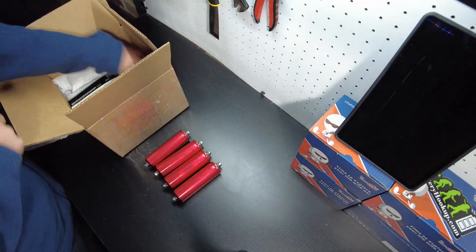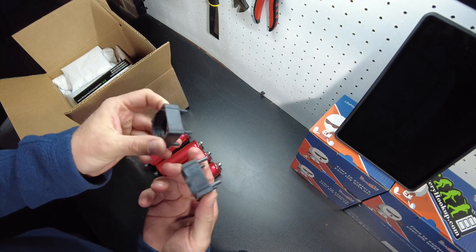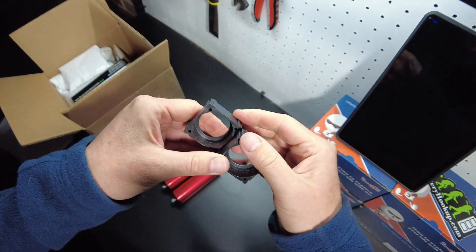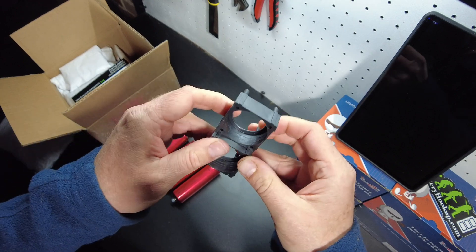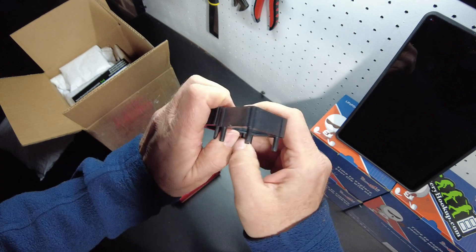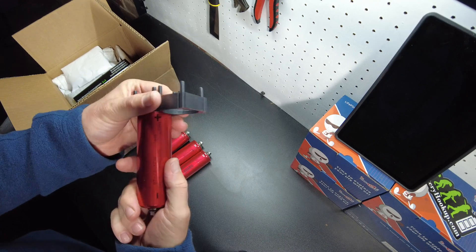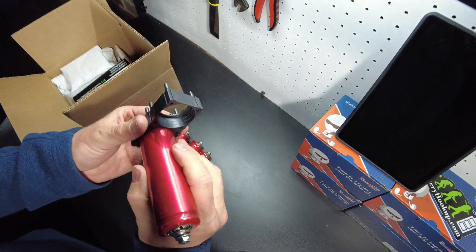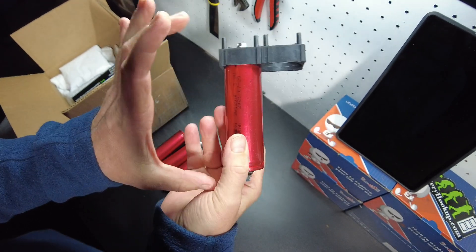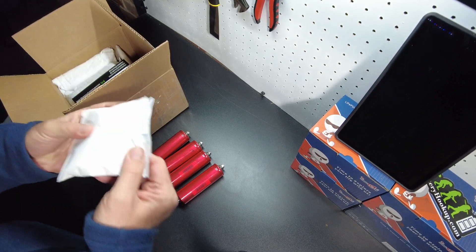These are mega cheap at Battery Hookup. I got 16 of them. I got cell holders — these snap together. They fit in there, not super tight, so there'll definitely have to be something holding them together. And I got bus bars.